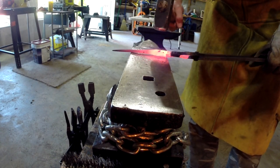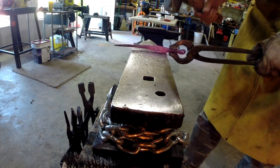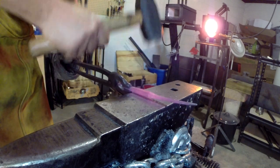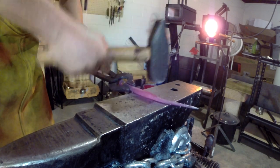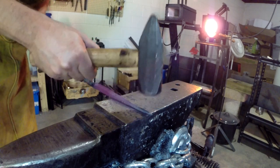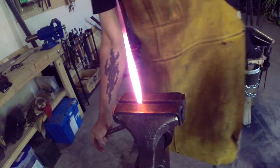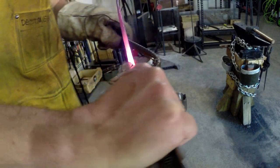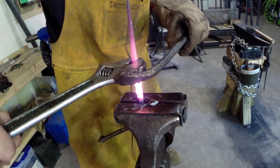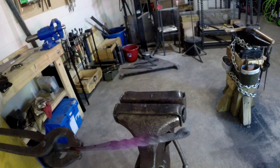I'm using the half hammer face blows to at least attempt it. Spread it and clean it. That's looking good. I think my tip is janky on me here. This looks pretty good. Here's what we're looking at so far.